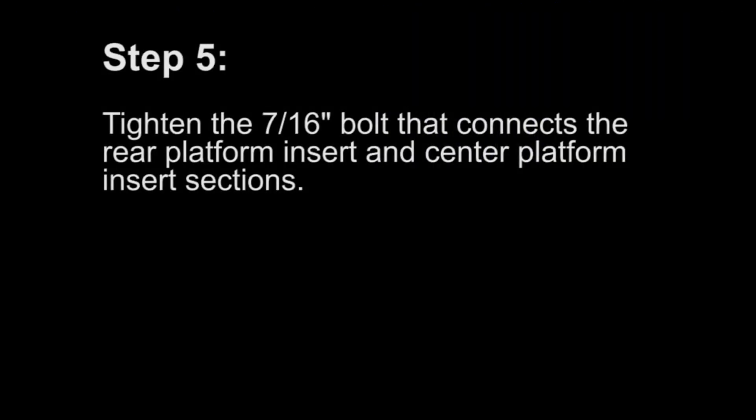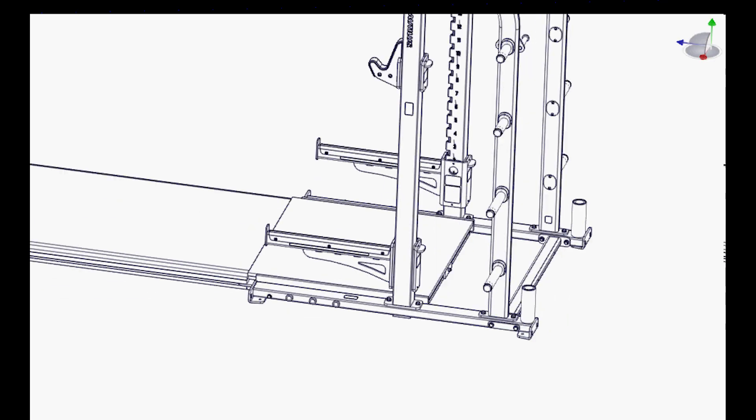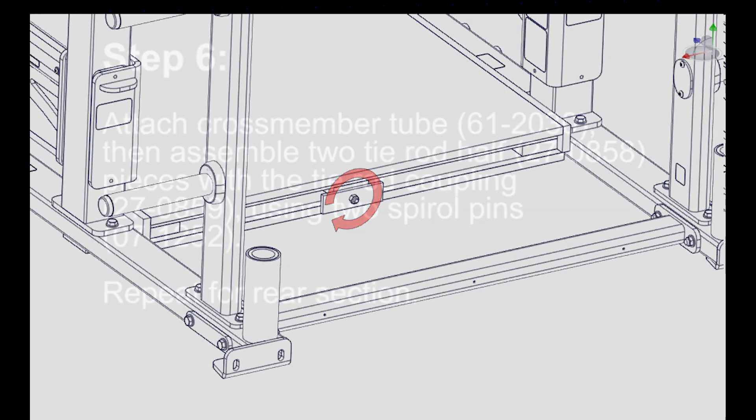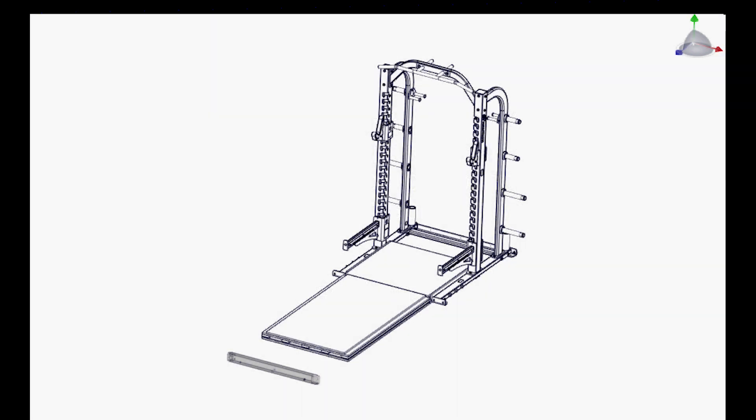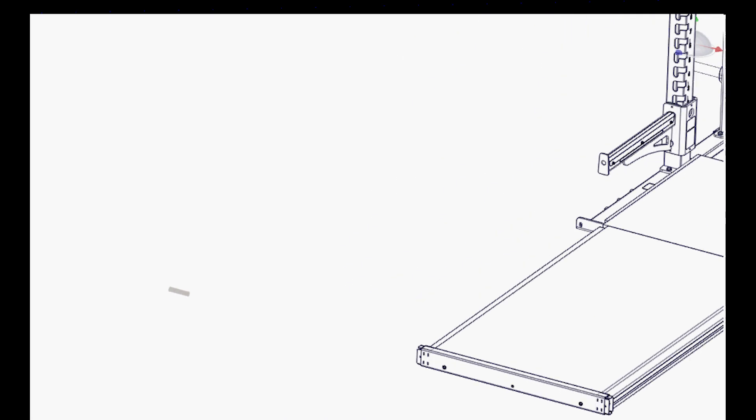Step 5: Tighten the 7/16 inch bolt that connects the rear platform insert and the center platform insert sections. Step 6: Attach the crossmember tube, then assemble two tie rod half pieces with the tie rod coupling using two spiro pins. Repeat for the rear section.